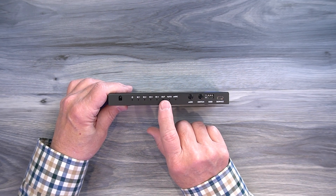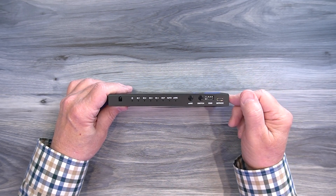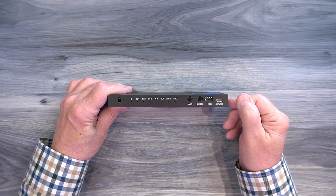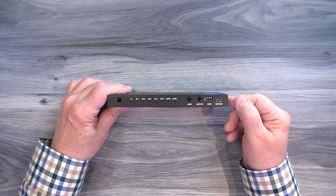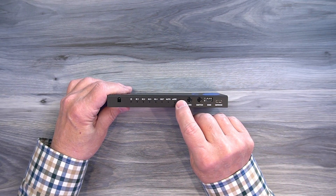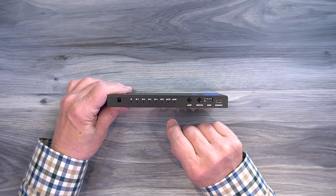To the right is an output indicator — when you connect the monitor, that HDMI connection is verified and this LED comes on confirming a solid connection. Next is an auto indicator: you can manually select an input or put it in automatic mode where the unit selects for you. To the right is an eARC indicator — if connected to an eARC device with the function on, the LED stays solid. If it's flashing, there's a problem with that connection or the device isn't compatible; if turned off, the LED will be off.